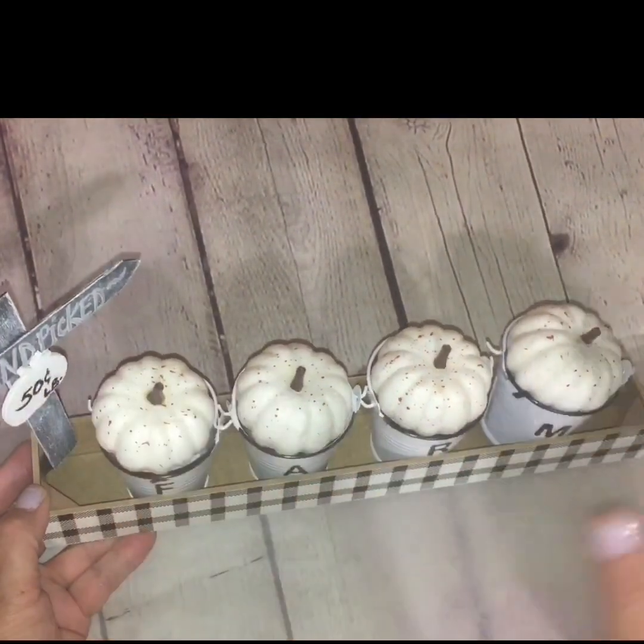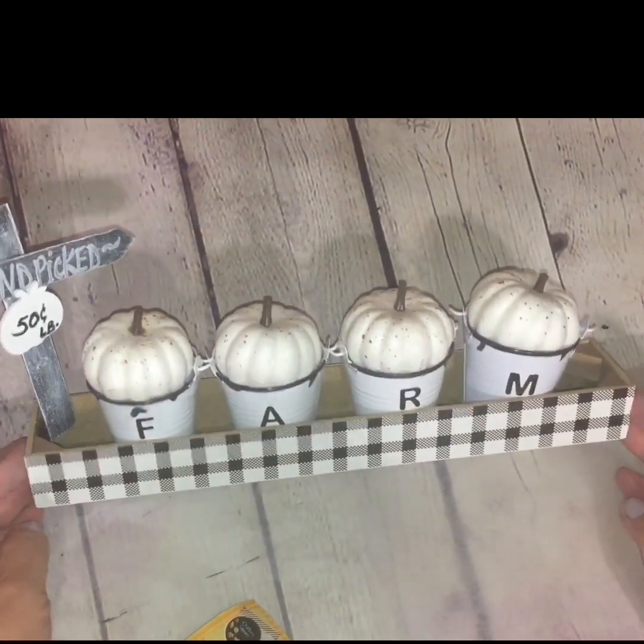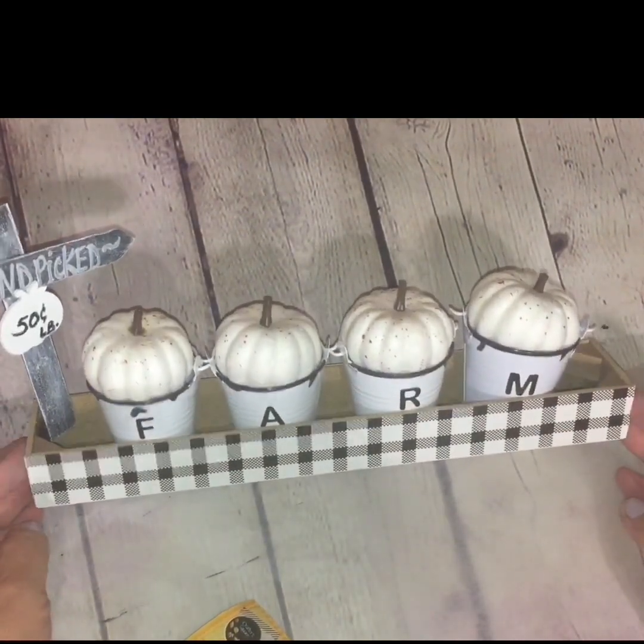Next, secure the makeshift signage to the little wall decor plaque. Inside the box decor there are little corner brackets that hold the box intact — use those to glue the sign on to give it some elevation. Once the placement is determined, add your glue and hold it in place for about 10 to 15 seconds so the glue bonds.